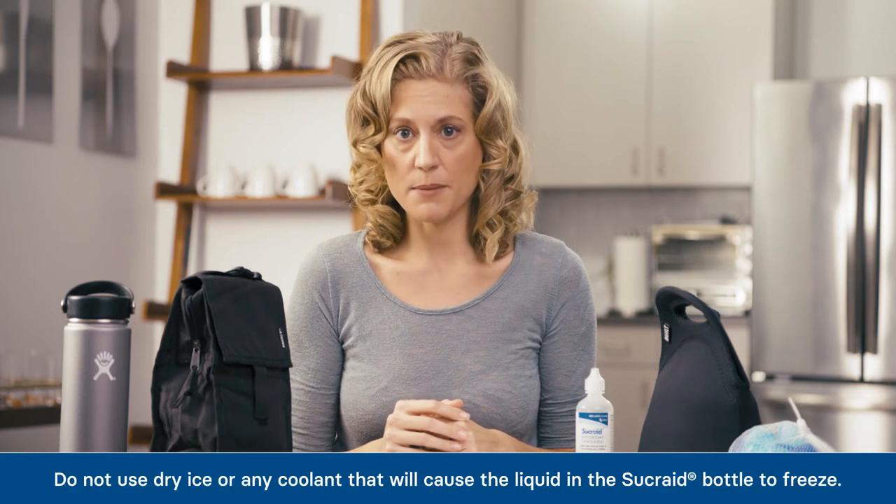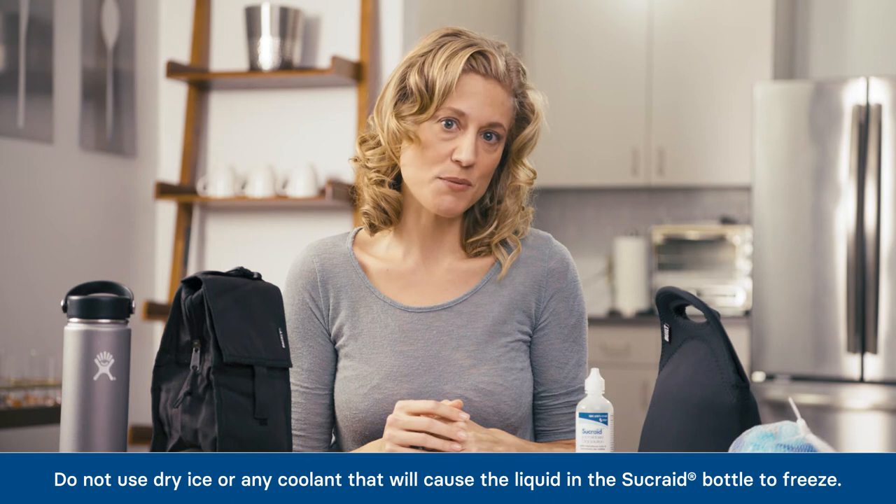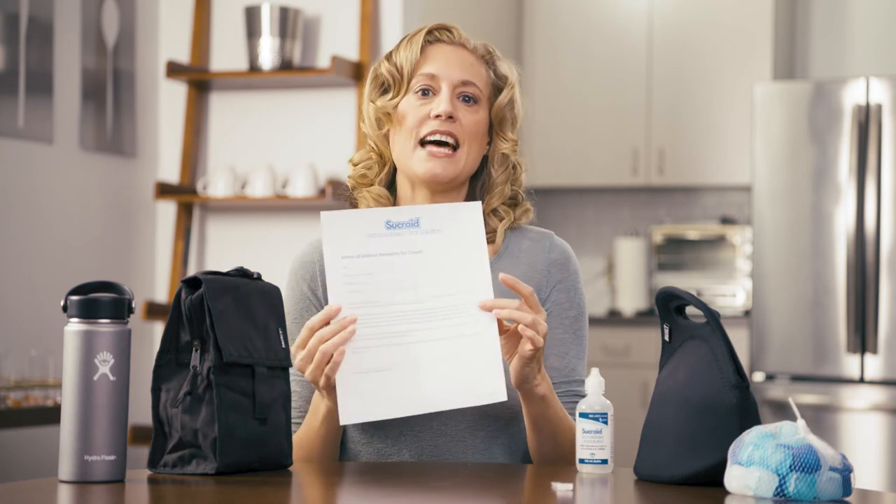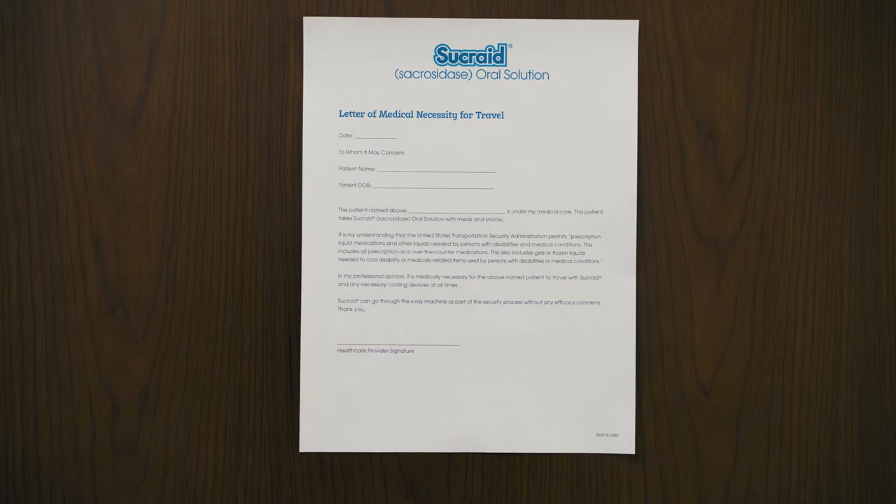For overnight trips, find out in advance if your destination has a refrigerator available. If you are traveling by air or crossing any borders, you should have your prescribing doctor complete and sign a letter like this one that explains why you need to carry Sucrade in a cooler with you when you travel.